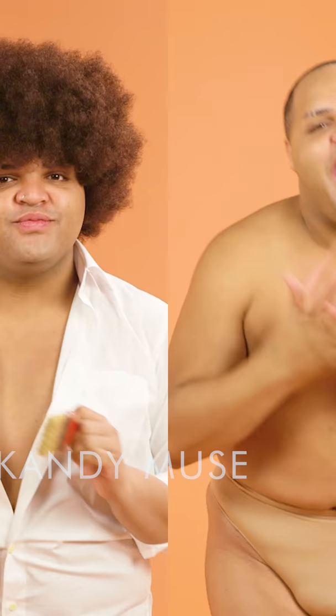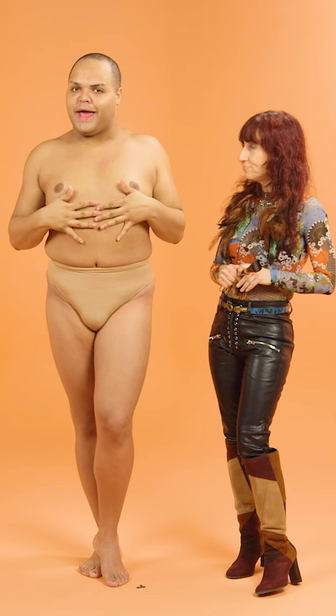I am here today with the body painter extraordinaire, Jen Siciliano. She is going to be recreating the Bob Ross 'Under the Pastel Skies' on this beautiful canvas, aka my snatched body. Let's go.